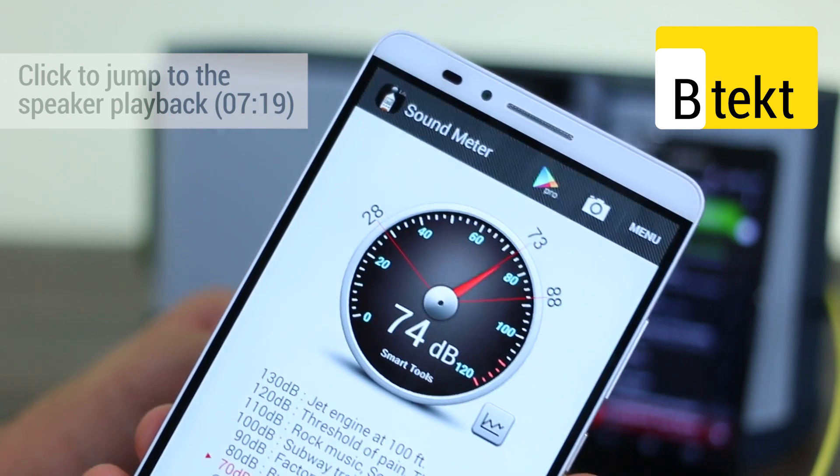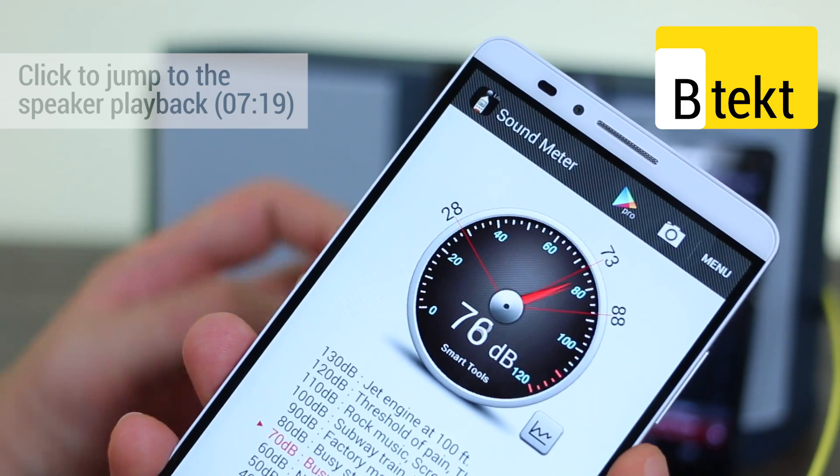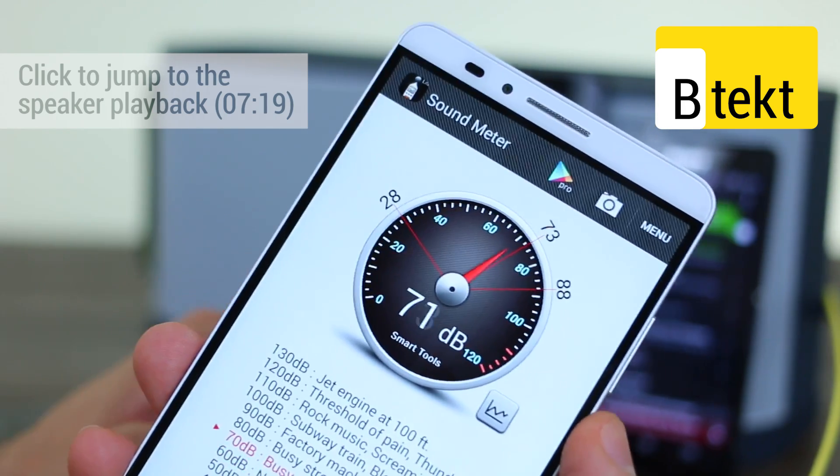We can tap the compact. That actually seemed a little bit louder, maybe a little bit more muffled as well, although it wasn't really too different across both.